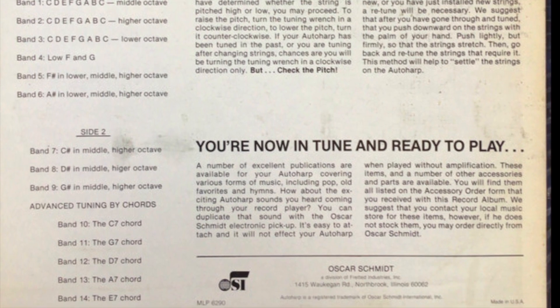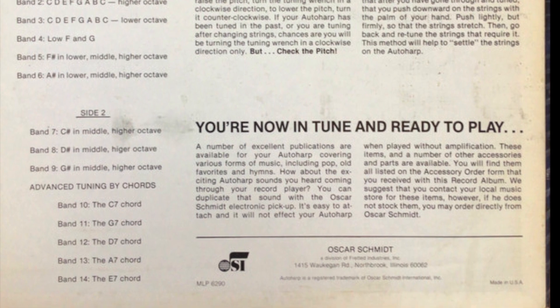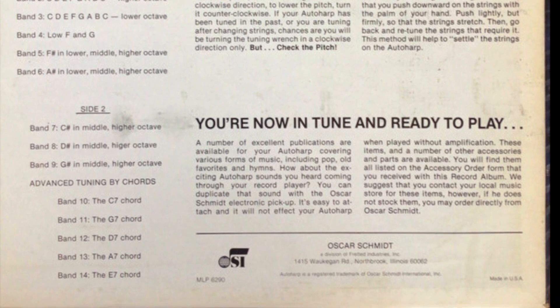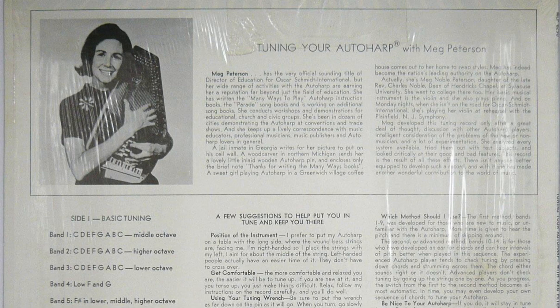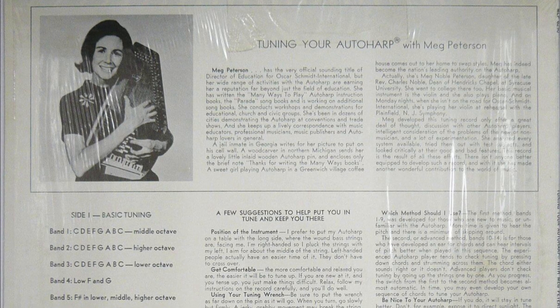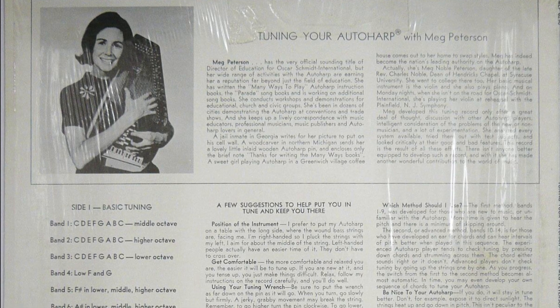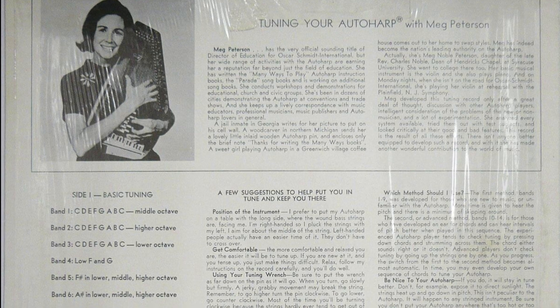To begin, let's depress the C7 chord bar and strum. Now pluck and tune the individual strings along with me from low to high. The strings on the C7 chord are as follows.